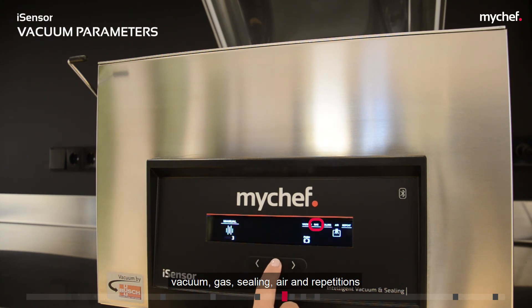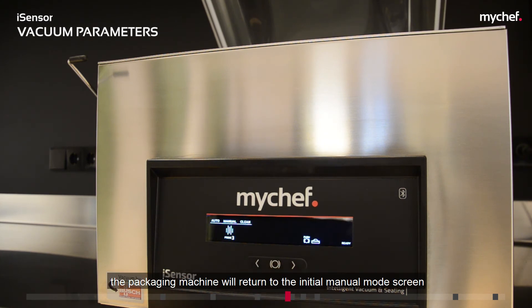The available parameters are: vacuum, gas, sealing, air, and repetition. Once you have finished with the last parameter, the packaging machine will return to the initial manual mode screen and the machine will be ready to perform the packaging operation.